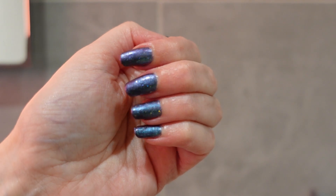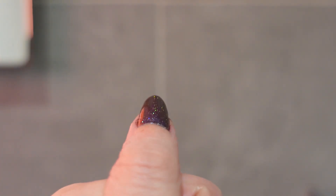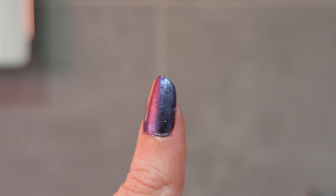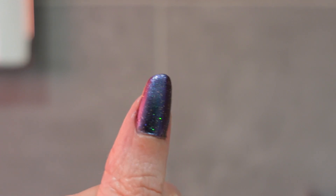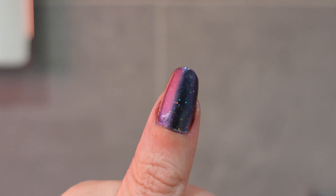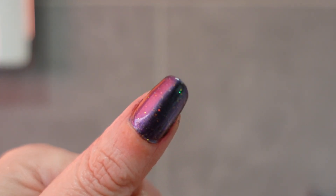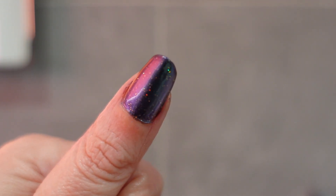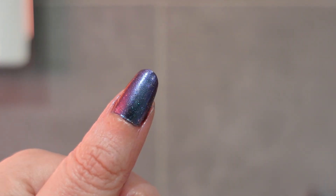Here's a close-up of my thumb — you can see it shifts color just from turning it around. I absolutely love multi-chrome polishes because they really confuse people, and I just think they're really cool. They are some of my favorite polishes.